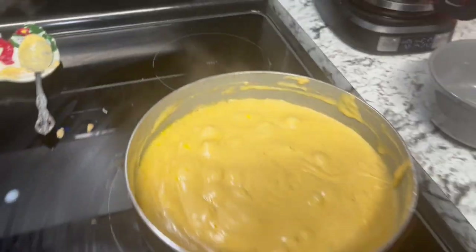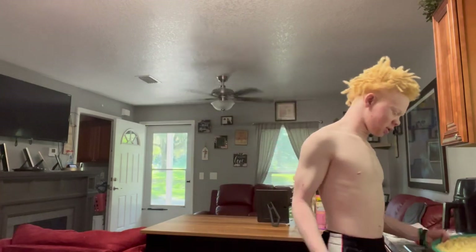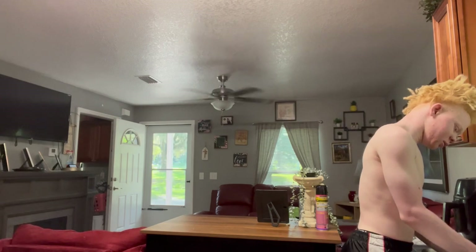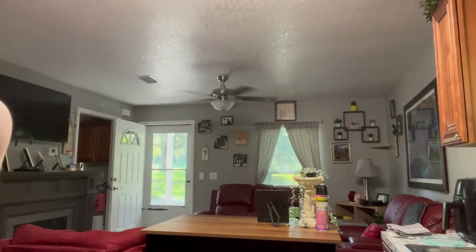I'm gonna start adding the noodles. To be honest, I think I got too much noodles, so I'm gonna take this bowl, dip them out, and see how much I need. I tend to overcook noodles a lot. Yeah, this is definitely too much noodles.